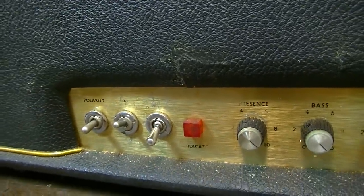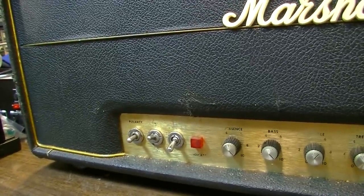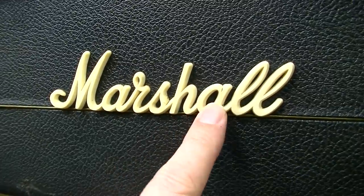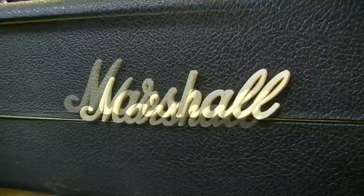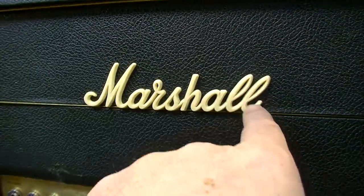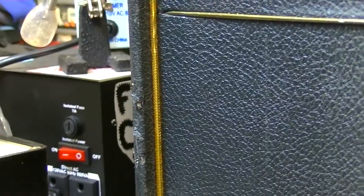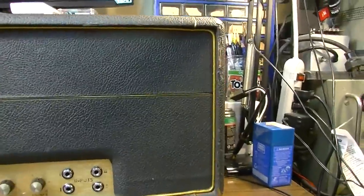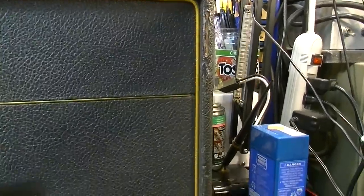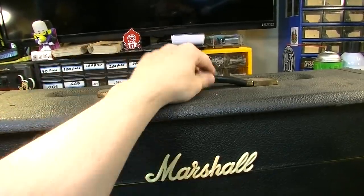This thing has definitely been around the block a little bit. It's got some rips and tears in the tolex — most Marshalls you find will have these sorts of things. This looks like the original logo because it's yellowed with the right amount of age and contrast. Usually these are broken — you get the L's broken off, so it ends up saying something like 'Marsha, Marsha, Marsha.' There are some tolex rips here and there, just enough to let you know it's been on the road. The handle is a little bit loose, so I'll tighten that up when I get in there.